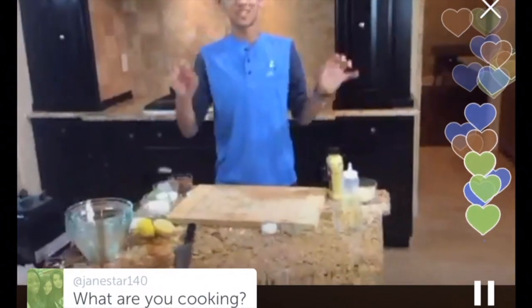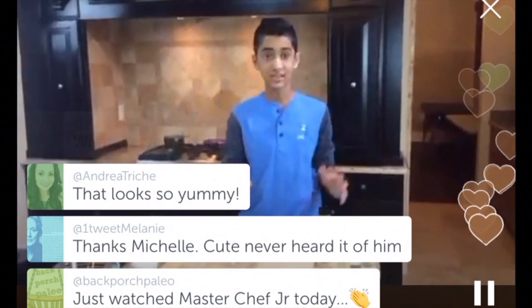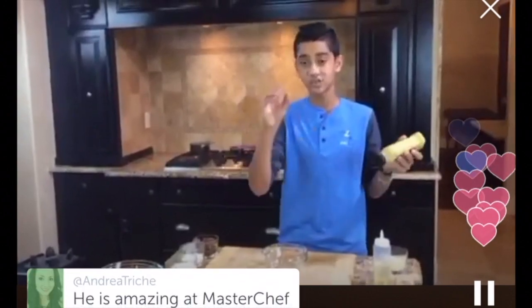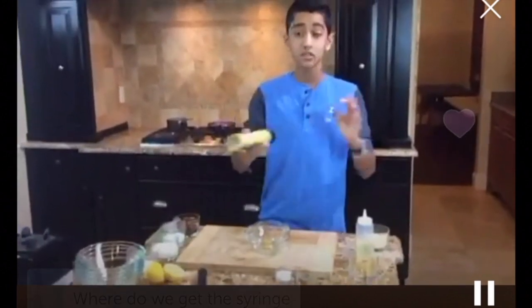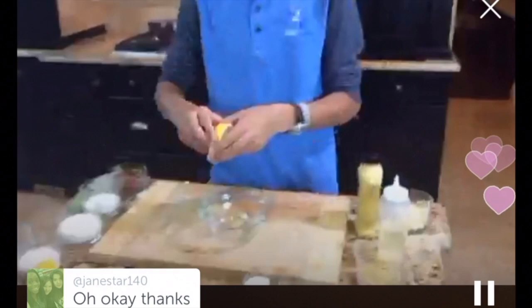Another key component to this dish is a frisee salad, and we're going to make our own homemade vinaigrette. A viewer asks what I'm cooking — pan-seared scallop, white cauliflower puree, basil pesto, frisee salad, and topped off with a toasted nut for texture. For the vinaigrette I have some regular Dijon mustard. A viewer asks where I got the syringe — from a molecular gastronomy set, available online. I'm going to add some lemon juice — lots of it — salt and pepper. Nothing too complicated, very simple.